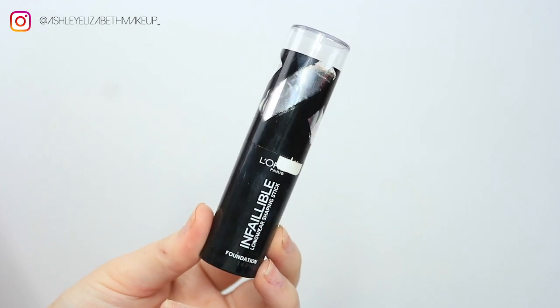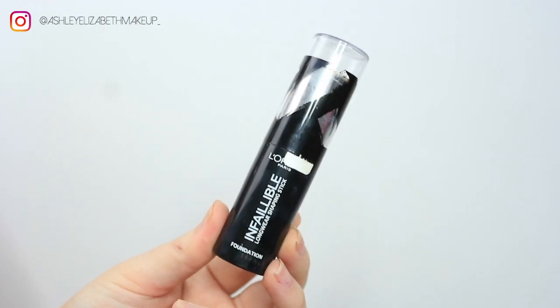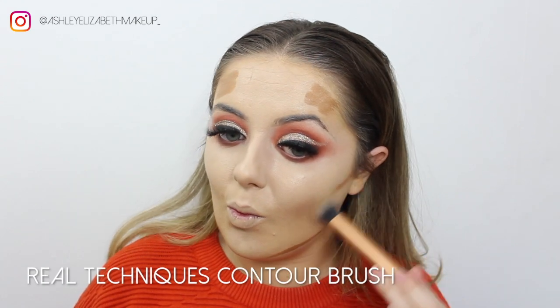For cream contouring, I'm taking my L'Oreal Infallible Foundation Stick in the shade 220 Toffee Caramel, popping that along the cheekbones, jawline, and temples of the forehead, then blending that out using a Real Techniques contour brush.